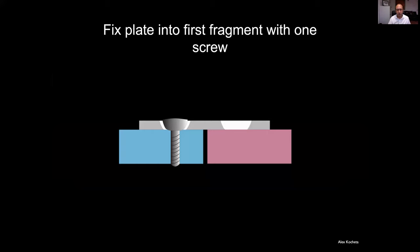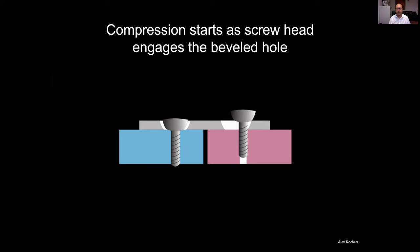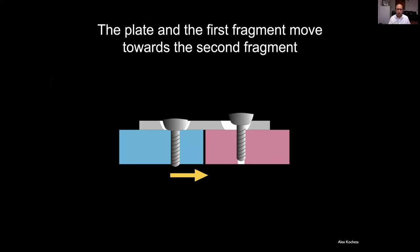Here's a diagram: blue fragment and red fragment, transverse fracture. We put a dynamic compression plate on one surface and fix it with a screw. Instead of drilling a central hole, we drill one on the far side of the fragment from the fracture, in the oval dynamic compression hole. As the convex screw head contacts the beveled hole surface, the fragments are drawn together — converting rotational longitudinal movement of the screw into perpendicular compression of the transverse fracture.